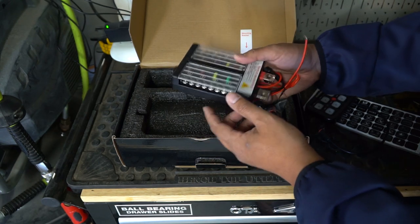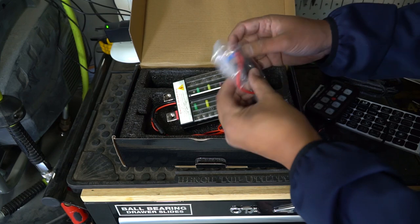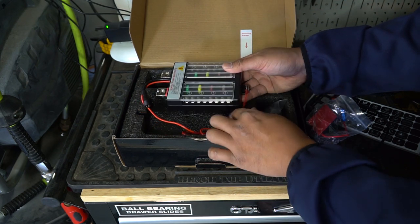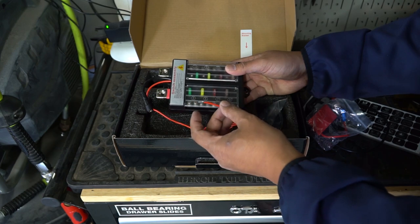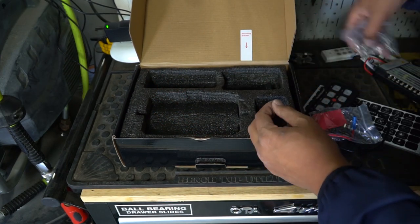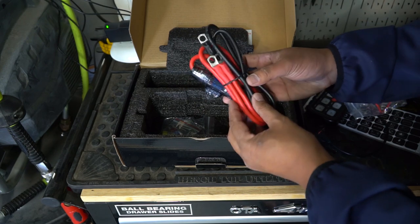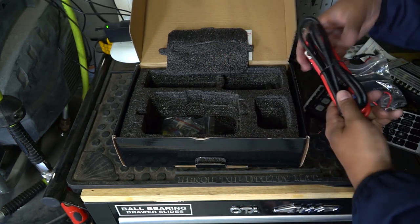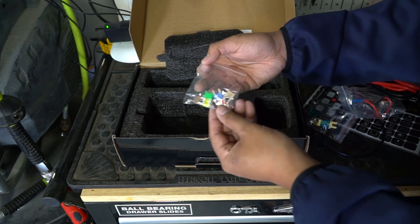I would definitely suggest you get the six-bank one unless you need eight. This wire here is to actually turn on the system — they provide an add-a-fuse that you would tap into your ignition, so the system only turns on when you have the key in. There is a downside to this that I'll talk about later. They also give you screws and bolts you'll need for the job, some heat shrink wrap, power cable that looks like eight gauge, a fuse block with a 60 amp fuse, a ground cable, and spare fuses for the block itself.